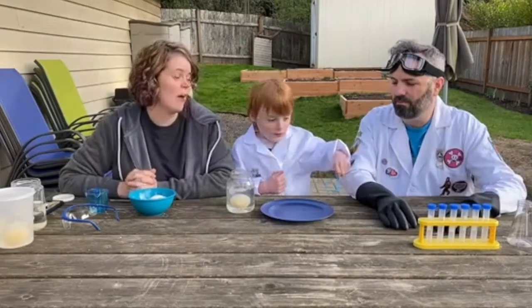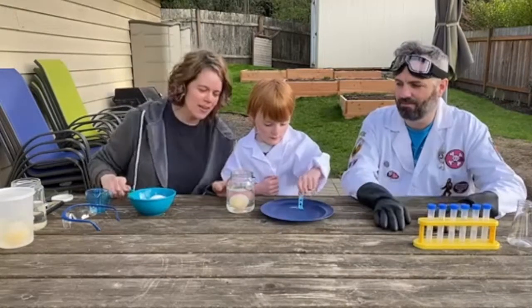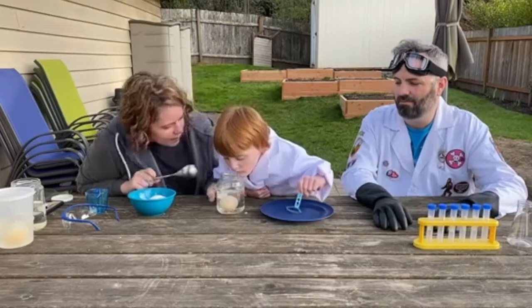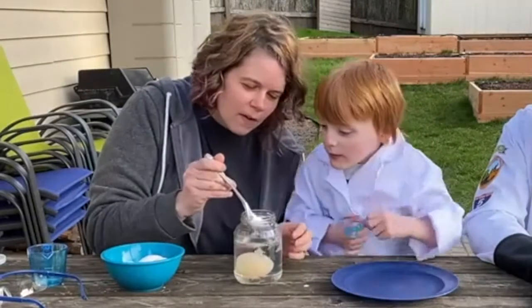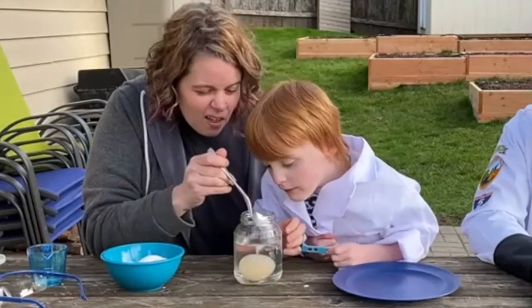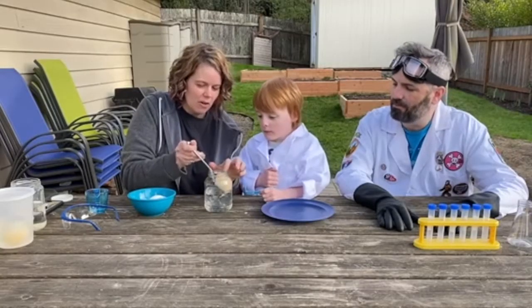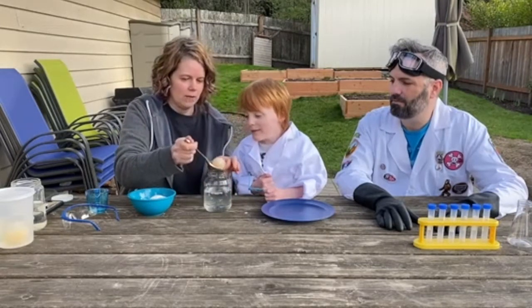Okay, so it's three days later. This egg has been soaking in the vinegar for three days. Do you notice anything different about the egg? Look at that stuff floating on the top — do you know what this stuff is? The shell has dissolved. The vinegar made the shell dissolve. Let's see if we can get the egg out of the jar.